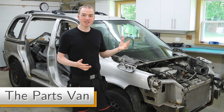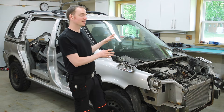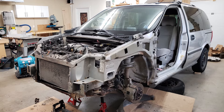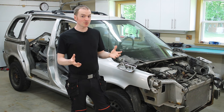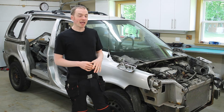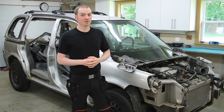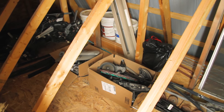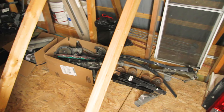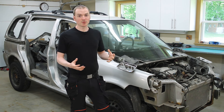Before we move on to the next information example, I'll quickly tell you what's going on with this parts van. I bought it this past winter — I got the whole van for $300 — and I've been working away at stripping it down for parts for my work van, since they're the same van. I've already used quite a few parts off of it to fix my work van, and I've sold some parts that I didn't need to help recoup my initial $300 investment. All the parts that I've been keeping for future use I've been organizing into boxes and storing them upstairs, so that when I need to do a repair on my work van, I can quickly find the part I need and do the repair.